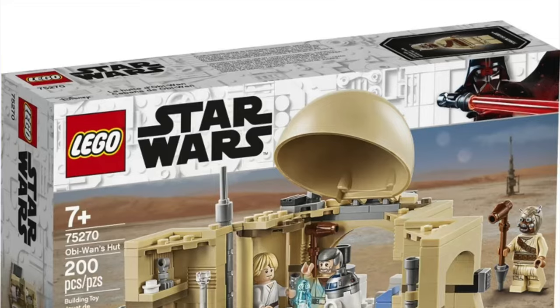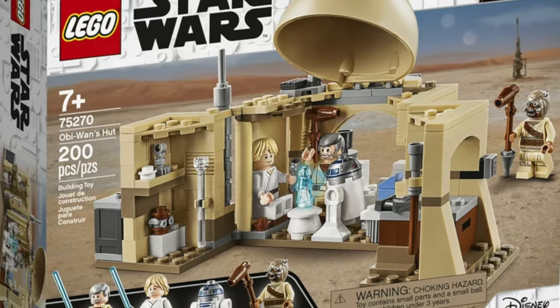Hello everyone, welcome back to my channel SpareParts. Today I'll be reviewing set number 75270, Obi-Wan Kenobi's Hut. This set came out in the year 2020, comes with 200 pieces, and retailed for $29.99 or $30.